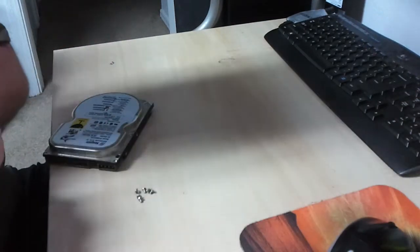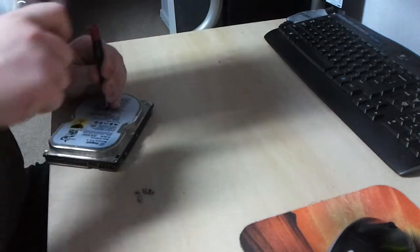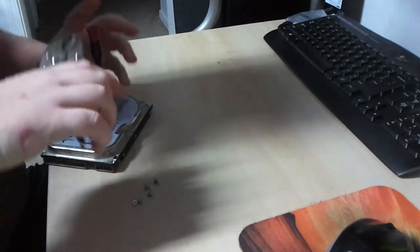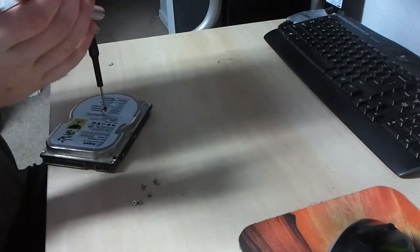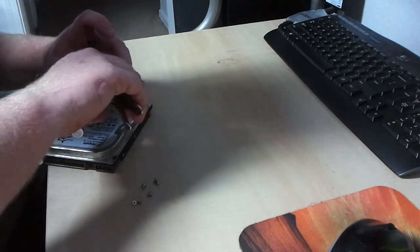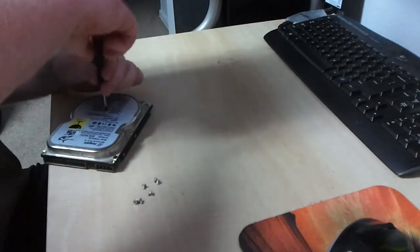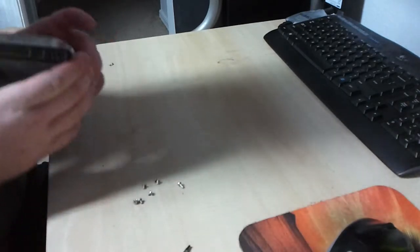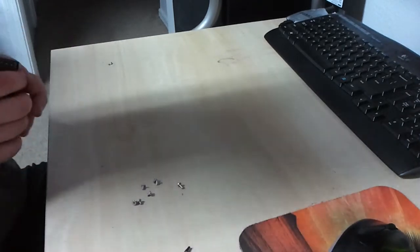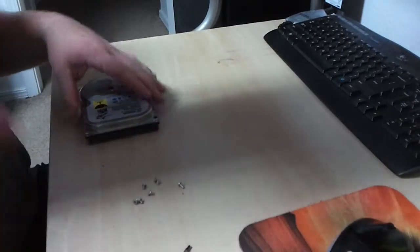Okay, we're going to get these out. There we go. Now we split this apart. Got all the screws out.